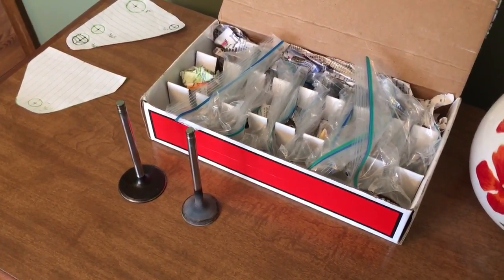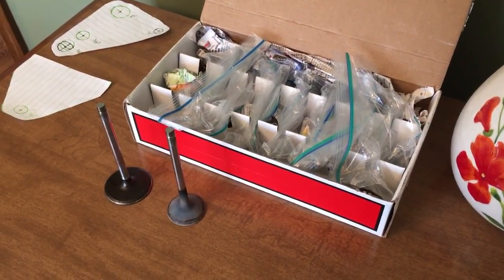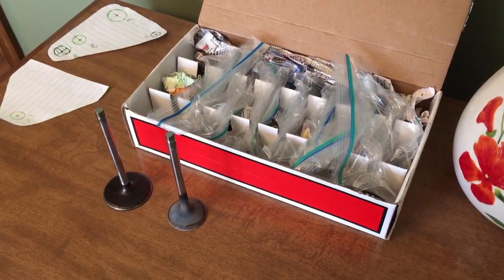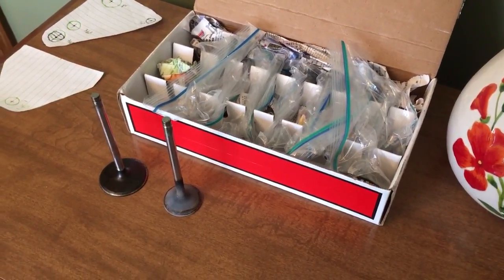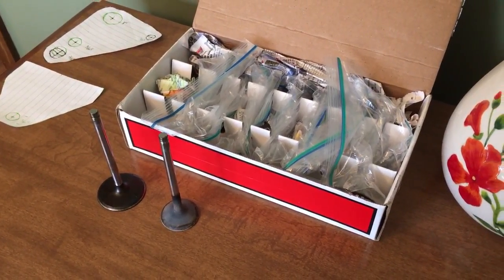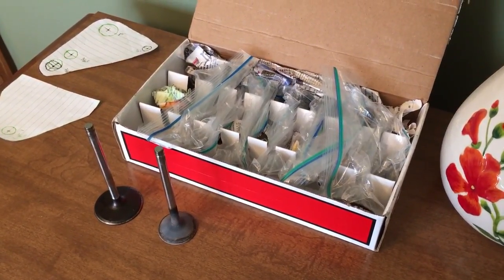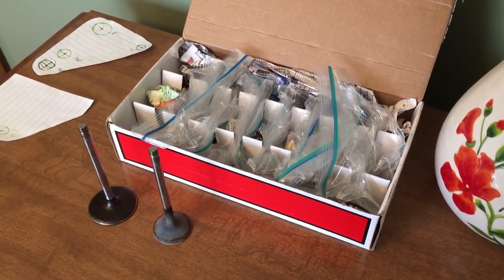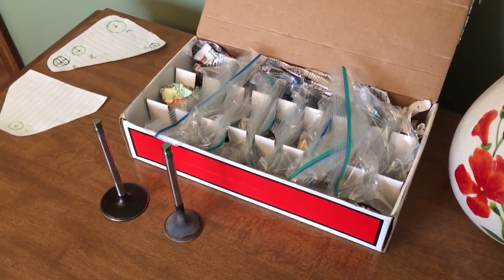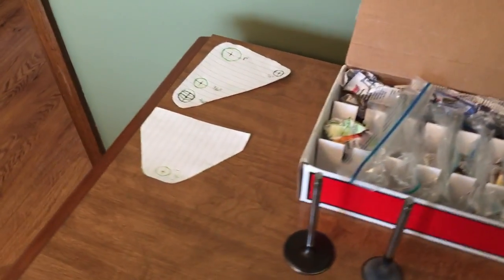On the 6.1 Hemi heads I did a couple years ago, there was almost no chamber shrouding even when going to a 2.125" intake valve — a huge intake valve — and those heads flowed like crazy.